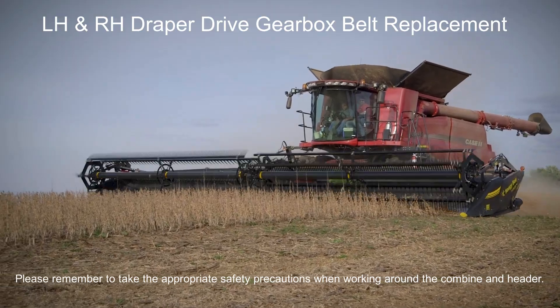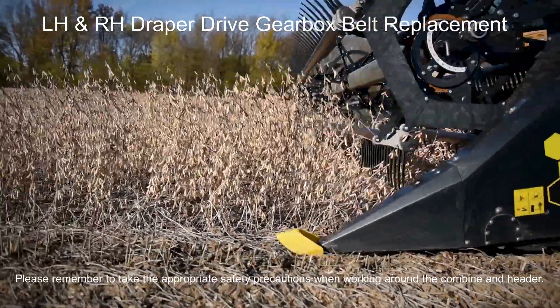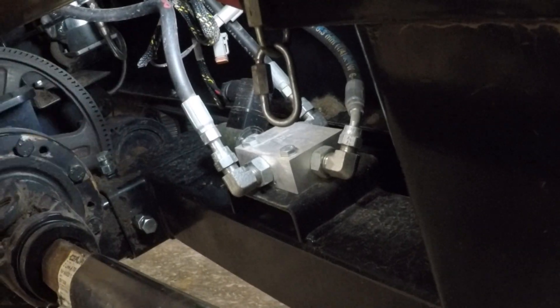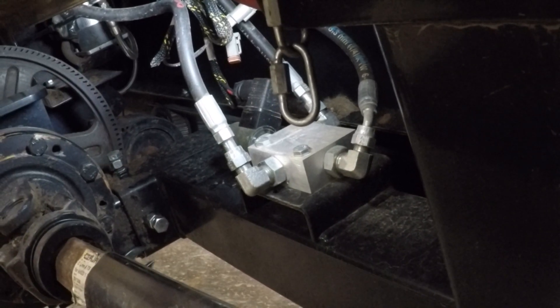In this video we will cover how to properly replace and tension the belts that drive the left-hand and right-hand draper drive gearboxes. Start out by loosening the two lock nuts and lock bolts that secure the drive tube.